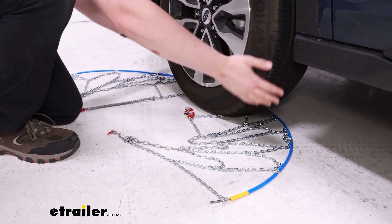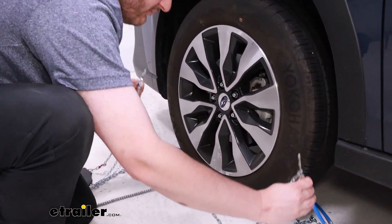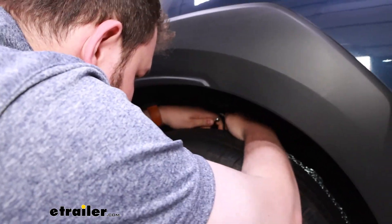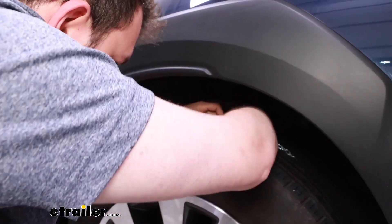Once the chain is split around the wheel, take both ends of the blue cable and feed it up into the wheel well. It might be a little difficult at first since we have to get it behind the tire, but you'll see that the ends kind of just latch right into each other at that point.